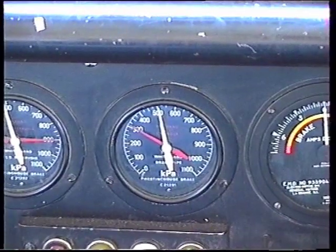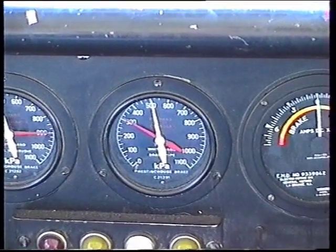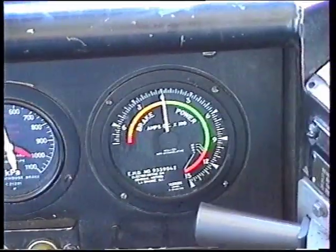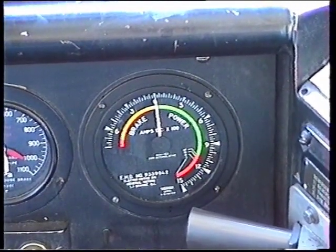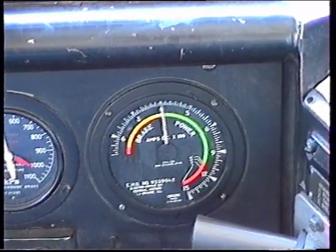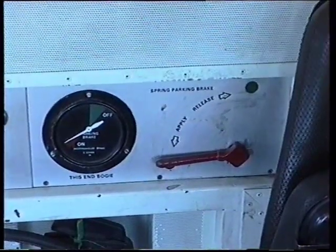Next along, the brake pipe pressure — white needle — at 500 kPa, and the brake cylinders at 325 kPa — the red needle. Next is the dynamic and power amp gauge: powering clockwise, dynamic anti-clockwise indication, and the spring parking brake applied there.